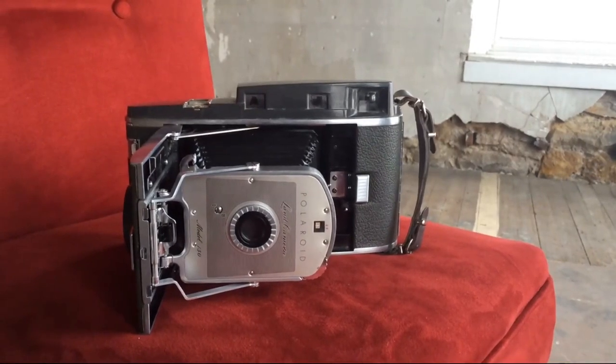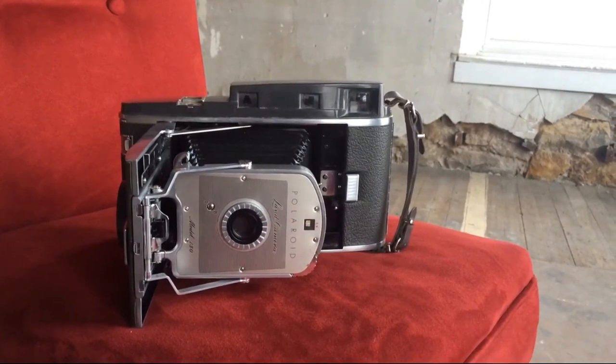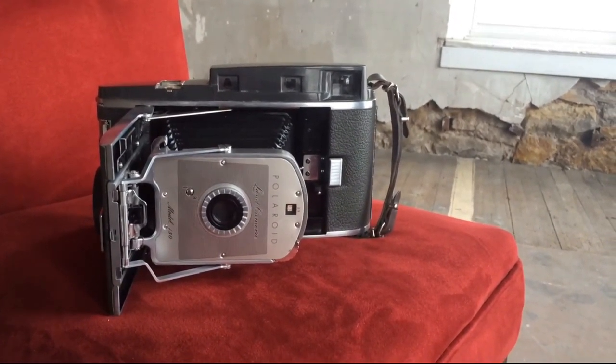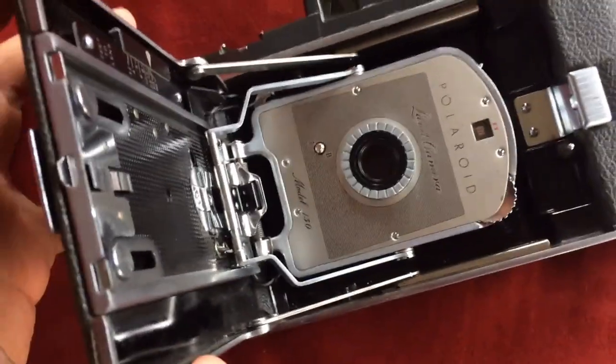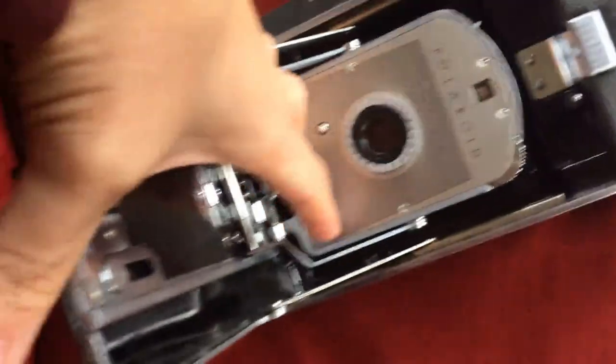This is the second video in the Polaroid series, looking at a very old camera, the Land Camera Model 150. This is an older type of Polaroid — a folding Polaroid that uses roll film. Since roll film isn't around anymore, these cameras are mainly just for looks, but this one is gorgeously built and it looks really cool too.